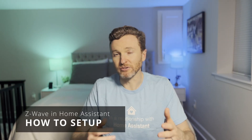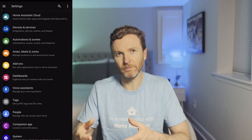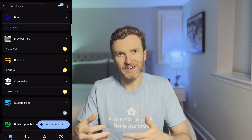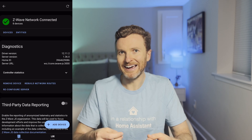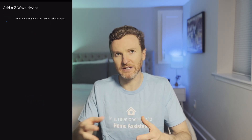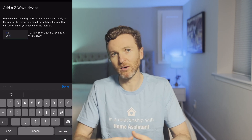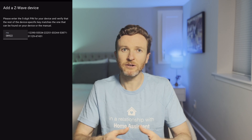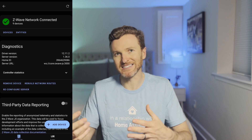Adding a device to your Z-Wave network is pretty easy. First, you must put the controller into inclusion mode, which tells it to search for devices trying to join the network. Then put the device you want to add into pairing mode, for example by pressing a button on the device three times. The controller will find the device and ask you for a PIN code printed on that device. This ensures a random device cannot join your Z-Wave network. After you enter that PIN code, the controller will interview the device and display a confirmation message that it was added successfully.